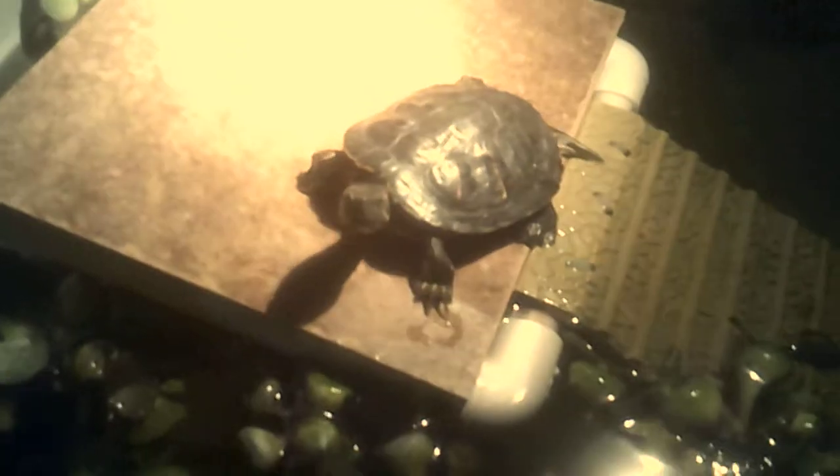What I did was I made this little frame here and then I attached a little platform with PVC pipes. Then I put a flat flower pot under it because it would fall down flat and then they wouldn't be able to climb up. So I put a flower pot under there to keep it up.